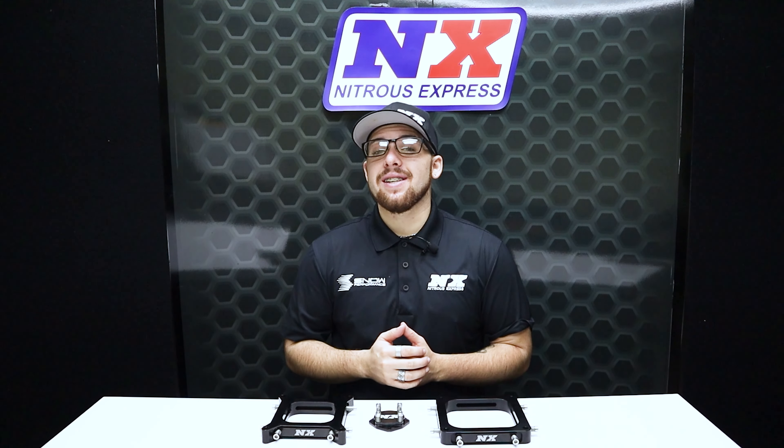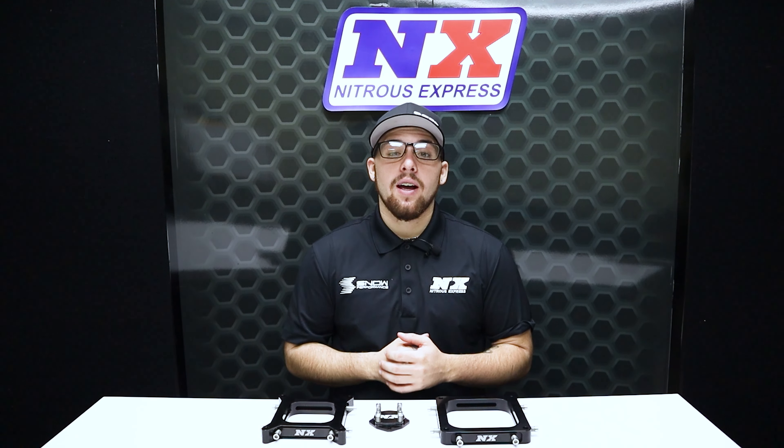This is a product you will not need if you have a properly tuned Nitrous Express system. However, there are some racing sanctioned bodies that require you to run a burst plate with your nitrous system. If that's the case, then we wanted to provide you with the absolute nicest option available.